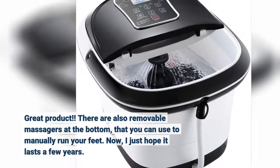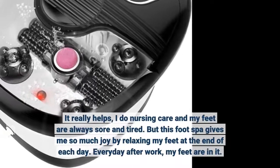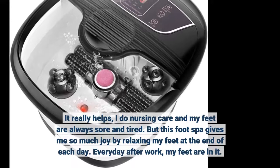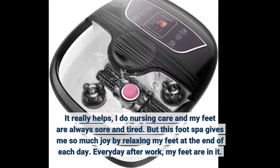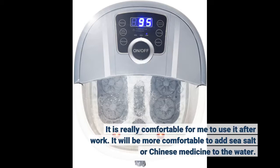I just hope it lasts a few years. It really helps — I do nursing care and my feet are always sore and tired. But this foot spa gives me so much joy by relaxing my feet at the end of each day. Every day after work, my feet are in it. It is really comfortable to use after work. It will be even more comfortable if you add sea salt or Chinese medicine to the water.